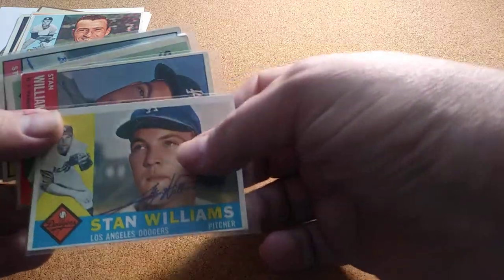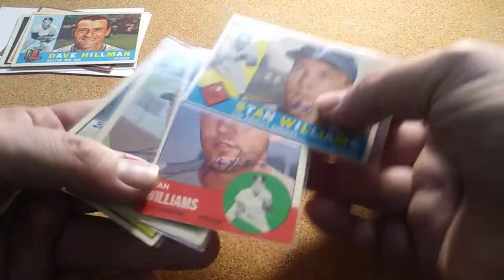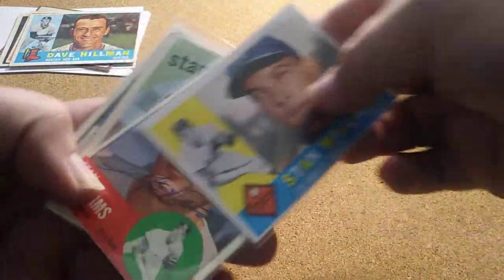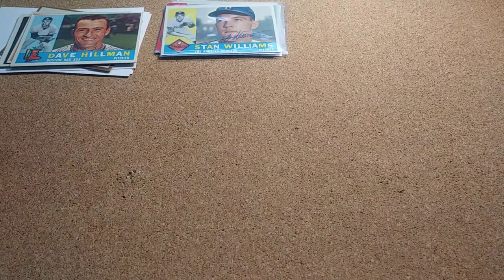My next pickup was Stan Williams and he signed four of four, again with the 1960. That's a pretty good one.